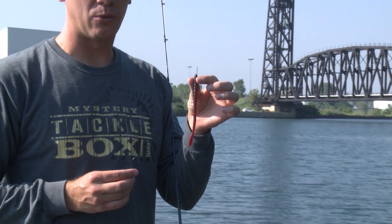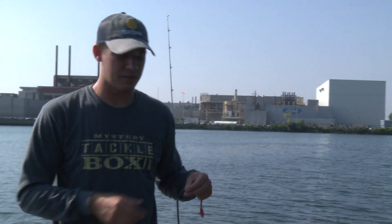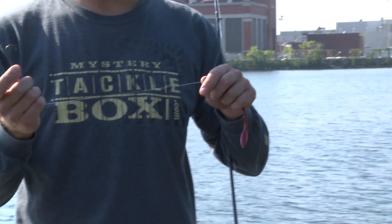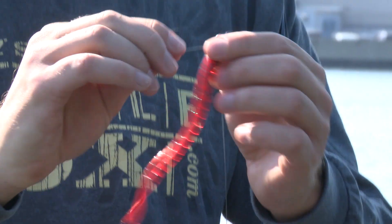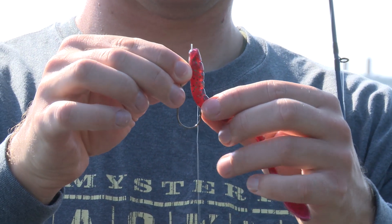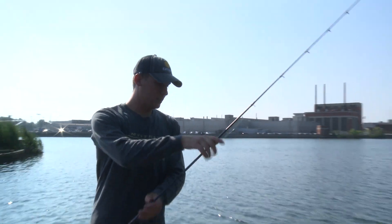I've got a Charlie's Worms Paddle Tail Worm here. This bait is super versatile — you can either pitch and flip it around grass, or you can swim it. It's important to have that versatility during this transition between summer and fall months when we don't really know where those fish are going to be. I'm going to Texas rig this on a 3/0 offset worm hook with a three-eighths ounce tungsten weight — threading it on weedless, right through the nose, back out, then bringing the hook through the body and skin-hooking it so it's straight. Perfectly weedless and ready to catch some fish.